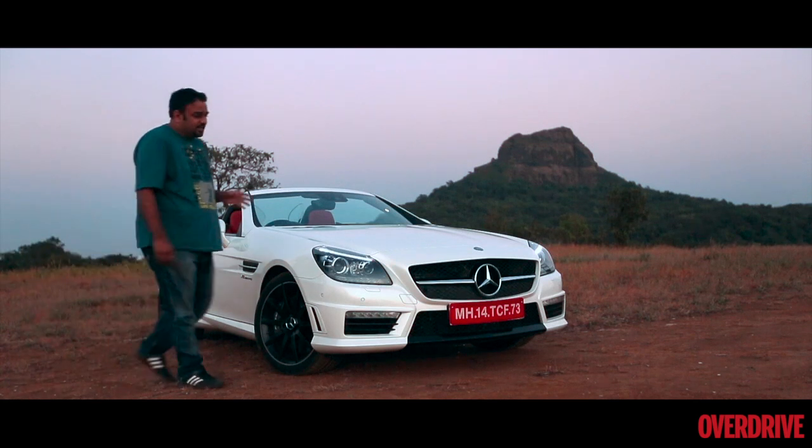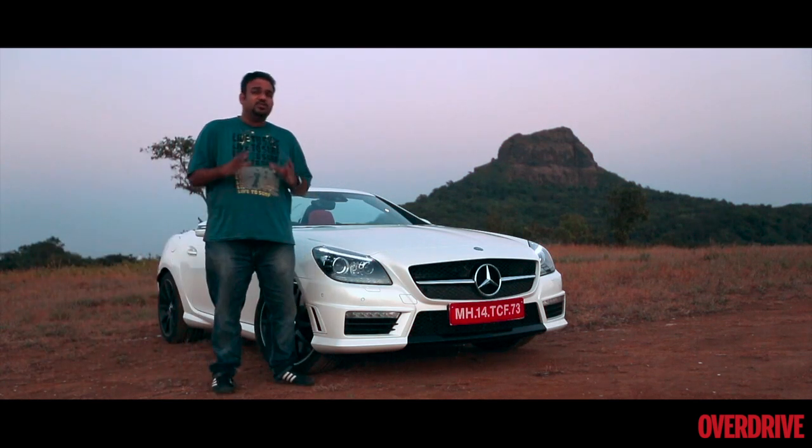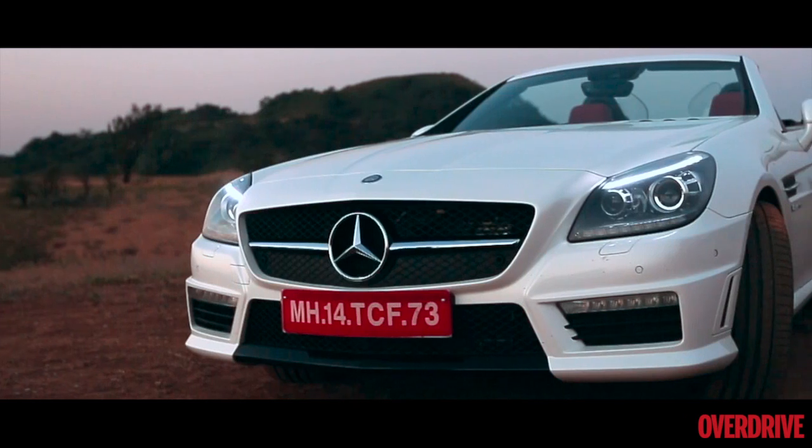What we have here today though, is an SLK that looks a lot different — a lot more sinister than the car that you have been seeing in the showroom so far.